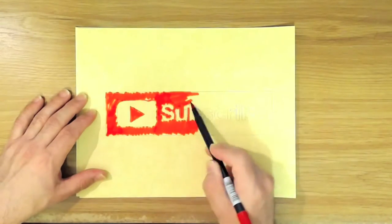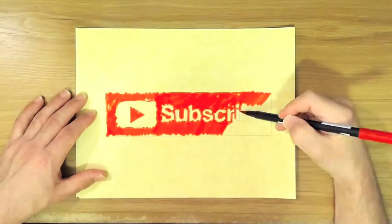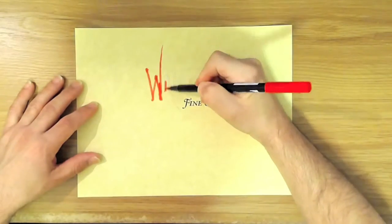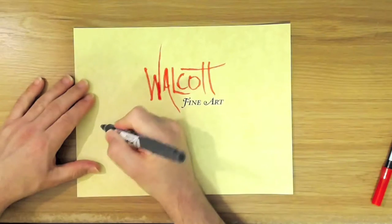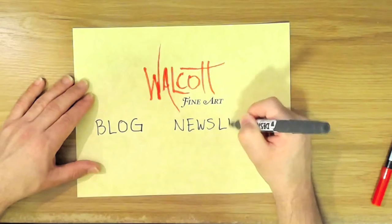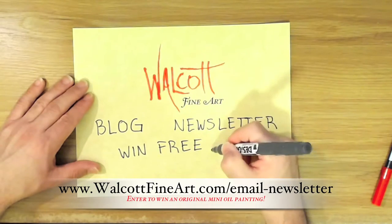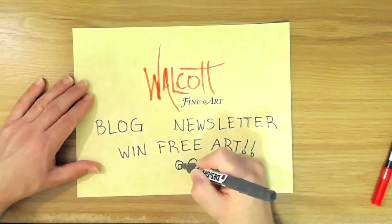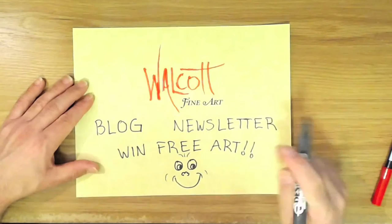Go ahead and click on that subscribe button so you won't miss the next video. And why not spread the joy — be sure to share my videos on your favorite social media. Don't forget to head on over to my website, walcottfineart.com, where you can see my art, read my blog, or join my newsletter list and you can win free art. Every month I'll choose a lucky winner from my email list and that person will receive a mini original oil painting. There's a chance to win every month, so be sure to sign up today so you don't miss out. Plus you'll get my fun newsletter. See you next time!